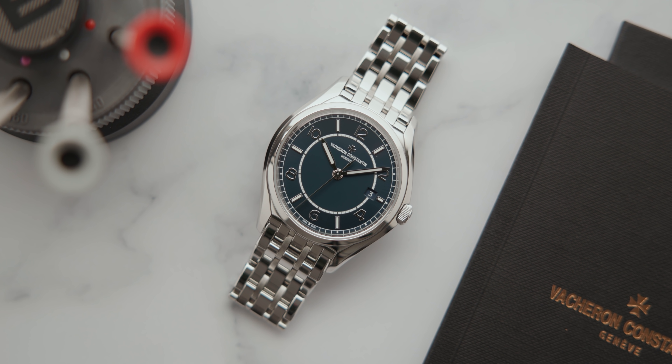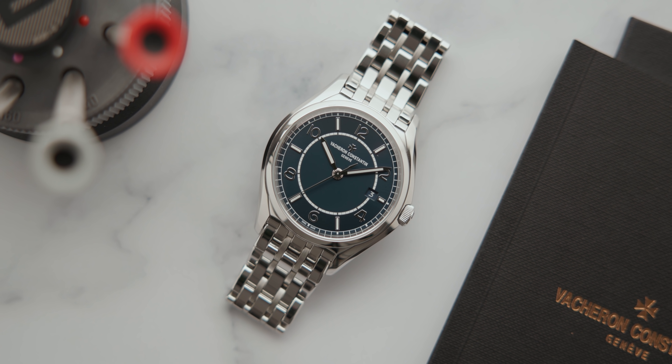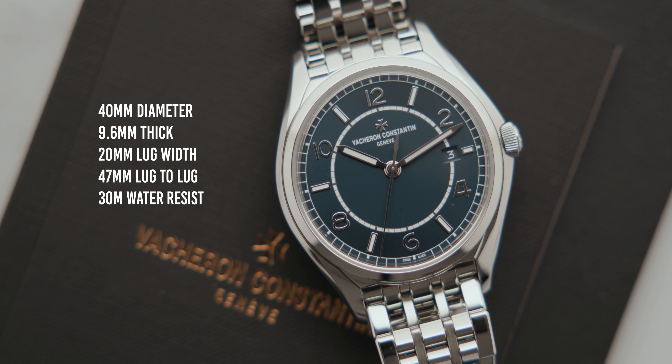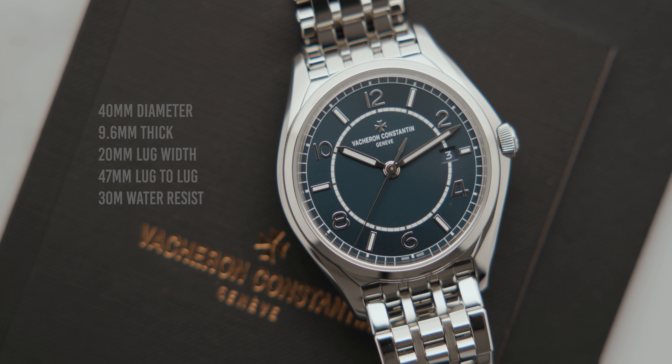Throughout this entire thinking period, I always had a tab open on the 56, which made me realize that ultimately this is the watch I still want. So I set off to look for one, and a few weeks later I picked up this Vacheron Constantin 56 with the blue dial — the time-only model with the steel bracelet. I did a video for my channel members if you want to check it out.